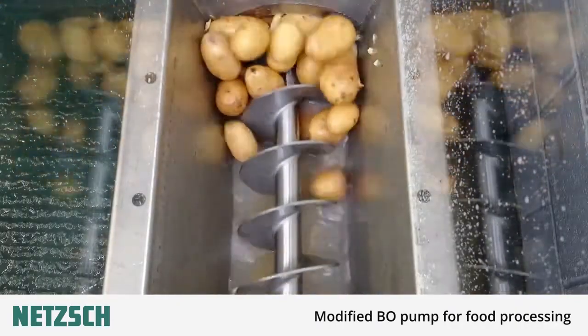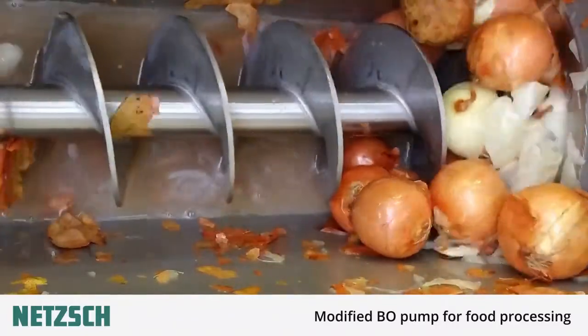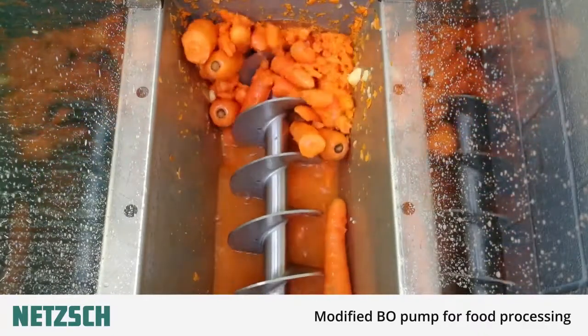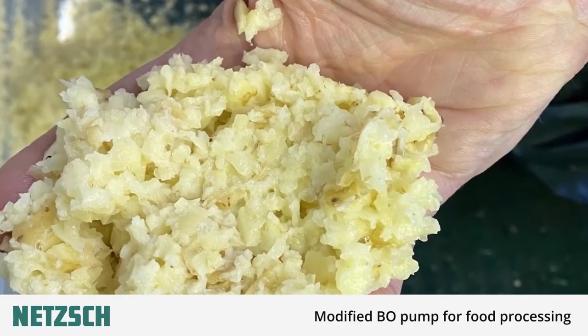The following videos show potatoes, onions, and carrots being processed. As the auger turns the vegetables are moved towards the first macerating chamber. They then travel through the stator towards the second macerating chamber and finally leave the unit as a finely cut waste ready for the next stage of the processing plant.